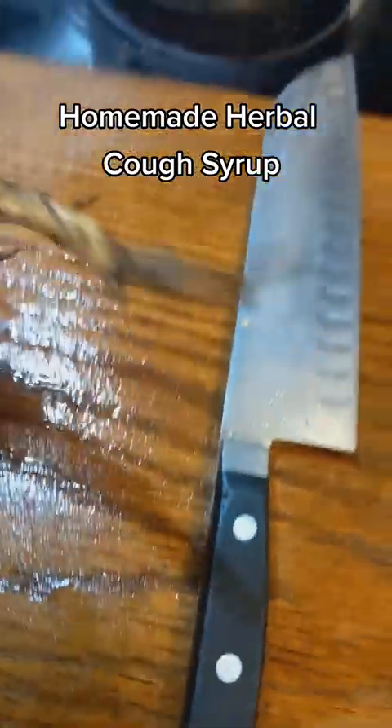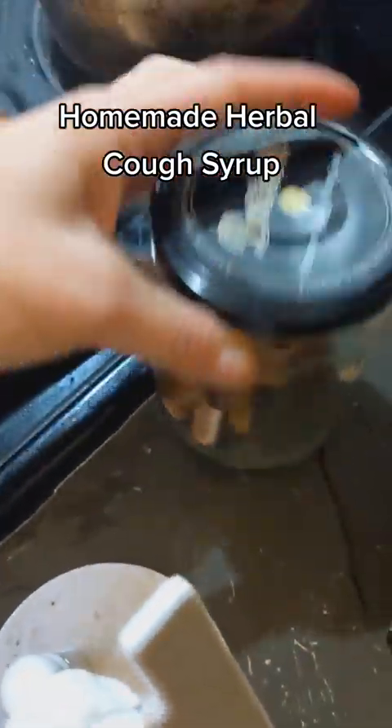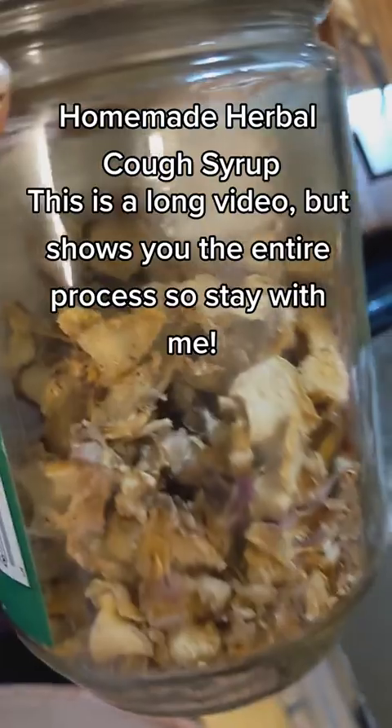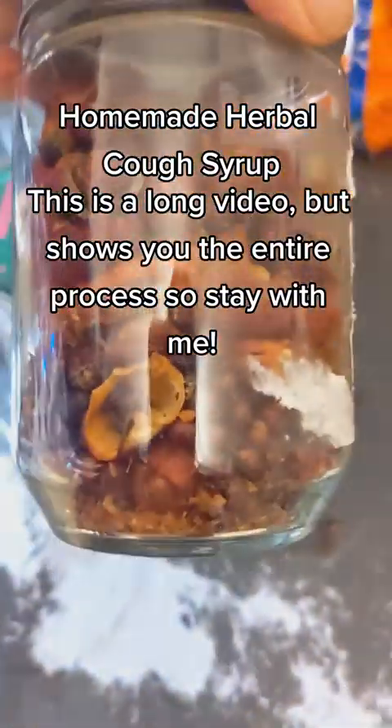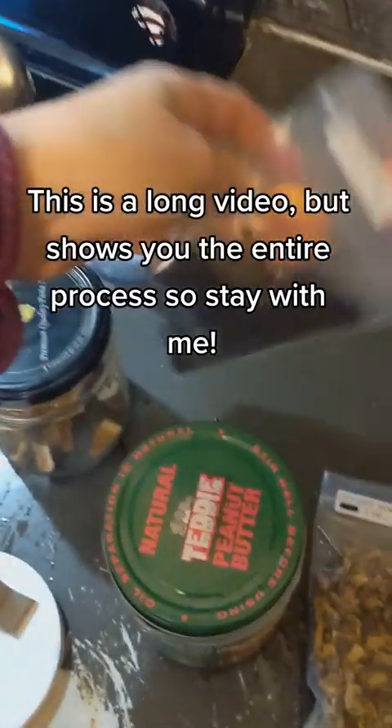We're gonna make some cough syrup. This is a chunk of elecampane root that I dug out of my garden like an hour ago. I've got some reishi mushroom that I foraged last year, some ginger that I grew organically myself, rose hips here, a little bit of licorice root — I did have to buy that because mine didn't do very well — and I've got some elderberries. So starting with that, let's see how far we get.